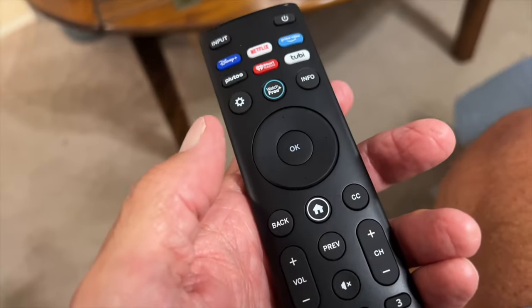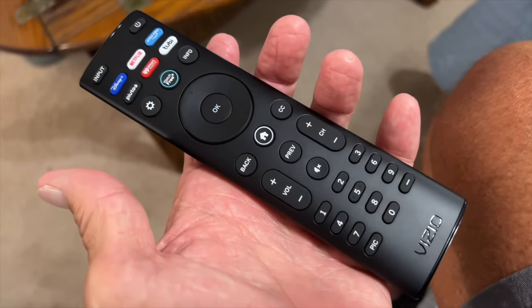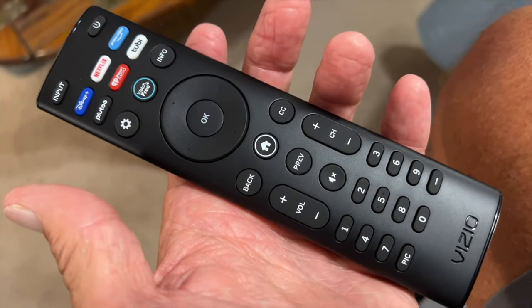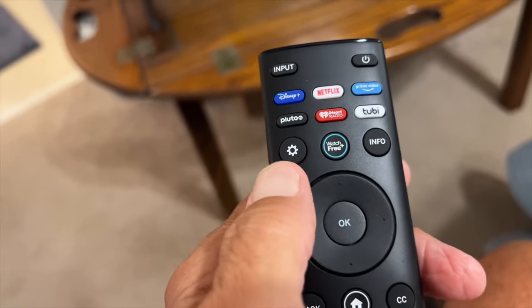There's a CC button — I'm not quite sure what that is; I think maybe you can talk to it. We'll have to check that out. Vizios are getting even more consolidated as they go through their iterations of their TVs. And there's the settings button here — that universal gear icon.